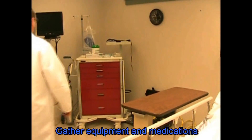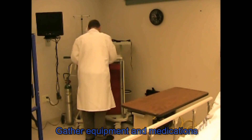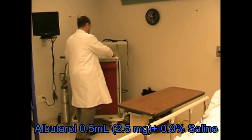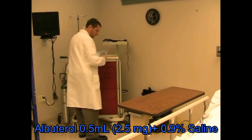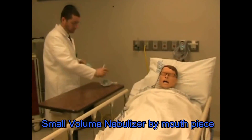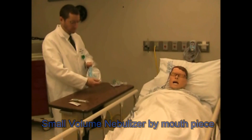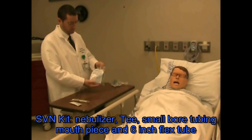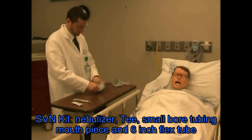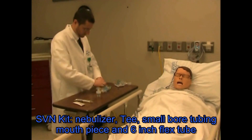The therapist will gather the equipment and the medication. In this case the patient is getting albuterol 0.5 mL and a saline syringe, and will bring to the patient the nebulizer and the delivery system. The nebulizer will often come prepackaged with tubing, nebulizer, mouthpiece, and flex tubing. Flex tubing should be used as a reservoir.